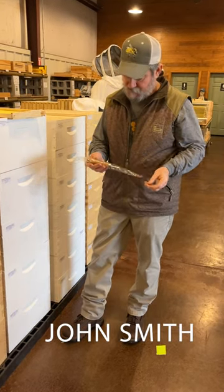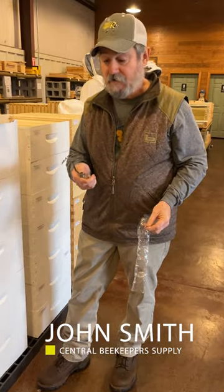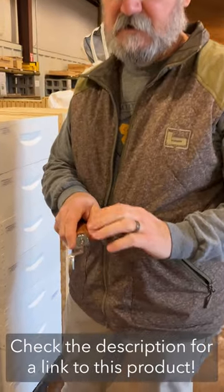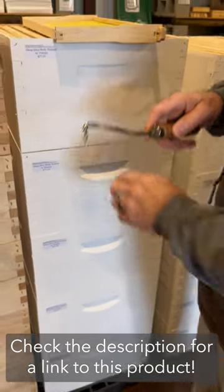Hey folks, John Smith, Central Beekeeper Supply. I've talked to you very briefly about a frame cleaning tool. This one's super nice — wood grip handle, offset head — keeps you from tearing those knuckles up when you're doing a short, medium, and deep frame.